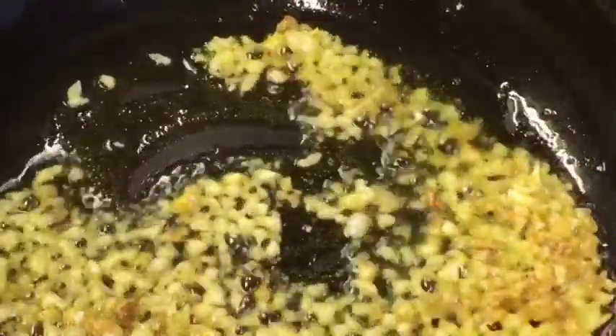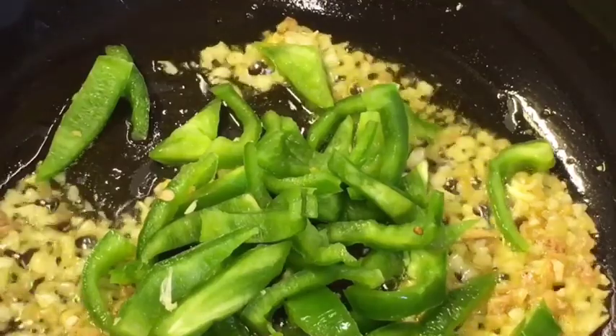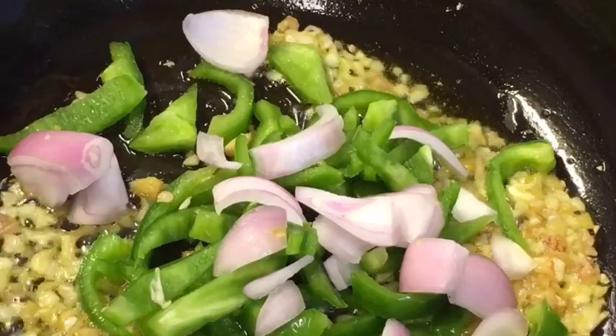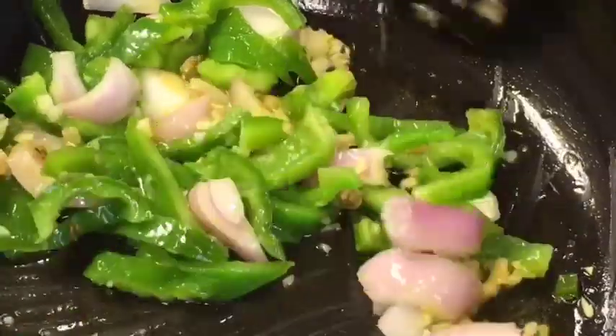Now add chopped capsicum or shimla mirch. Add onion or piaz and fry them nicely.